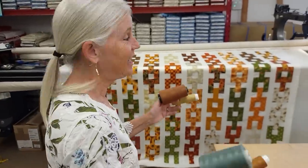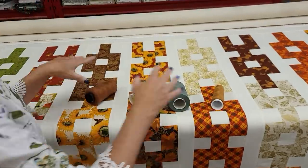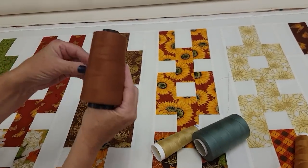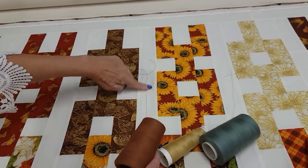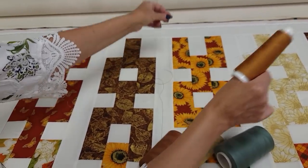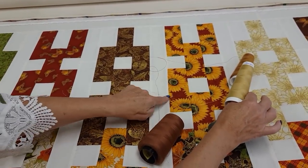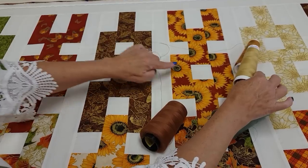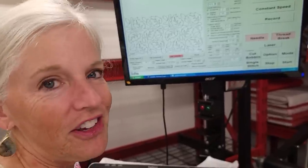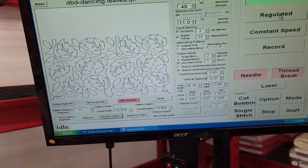The quilt is all loaded on the machine and we need to pick a thread color. I want to stick with these nice autumn shades. The green is a little dark — that will show for sure in the light areas. The rusty color will show too. This is a deep gold, so it's going to show less in the light areas and not at all in the dark. And here is a light gold — in the background it's still going to show nicely, but I don't think we're going to see it in the patchwork. So I think that's going to be the best choice. For the quilting, I'm going to use leaves — I love this pattern called dancing leaves. I like the little leaves and the big ones with that detail in the middle, and I love that outside edge.